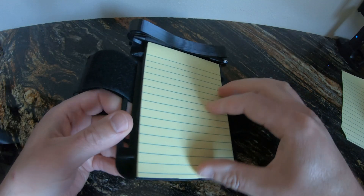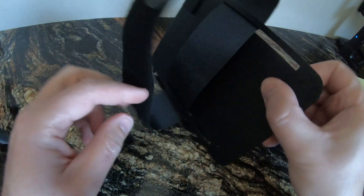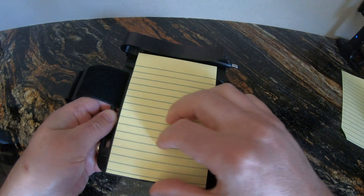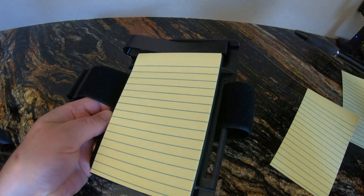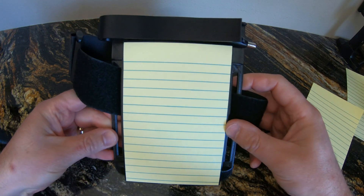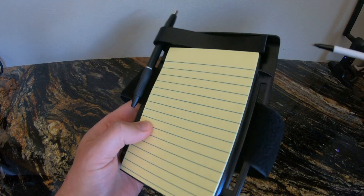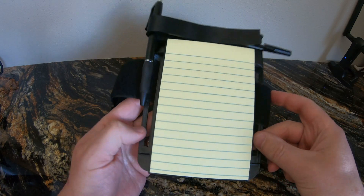So this is the completed kneeboard and I'm pretty happy with how it turned out. It's light, it's small, it's compact, it holds the pen very easily without the pen falling out, and I find the post-it notes are very convenient and work well. I'll post a link in the description if you'd like to download the STL and 3D print one for yourself.